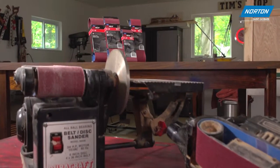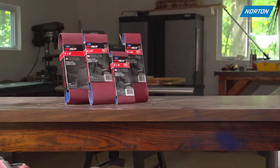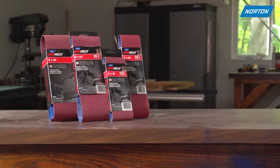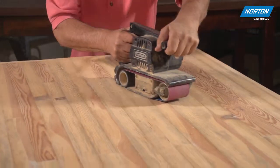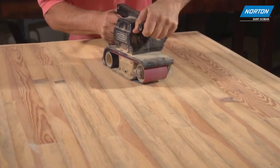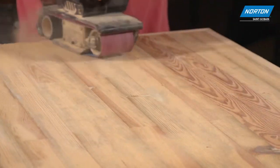Looking for a little extra muscle behind the machine? Look to Norton Red Heat Ceramic Sanding Belts. All the power of Norton's proven performance in production woodworking and hardwood floor sanding applications, now available to the professional and casual woodworker in the same quality.